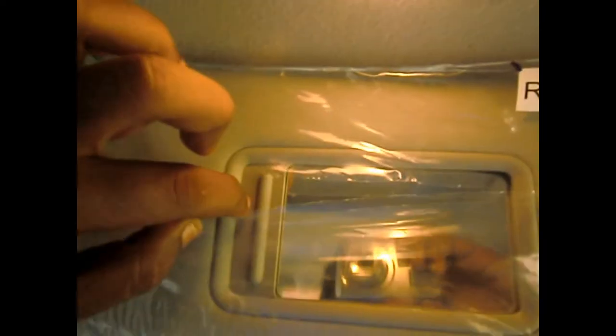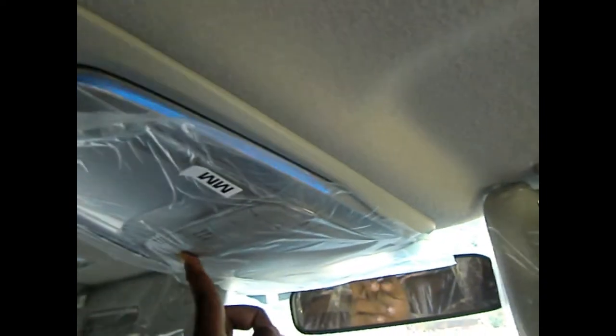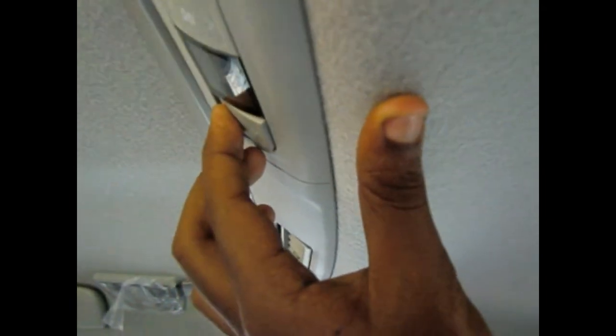There's a vanity mirror with lights on the driver's side, and the passenger also gets a vanity mirror with lights. The ambient lighting illumination is blue and looks very cool at night. The same blue ambient lighting is also present at the rear.